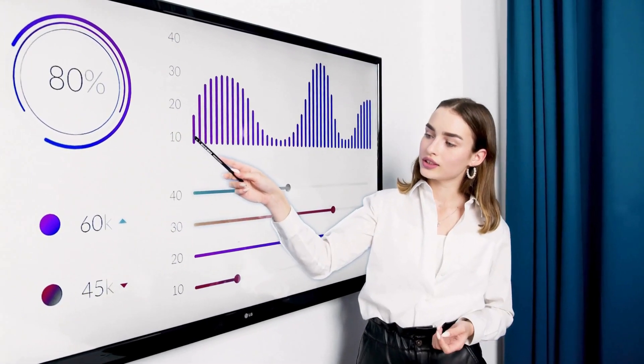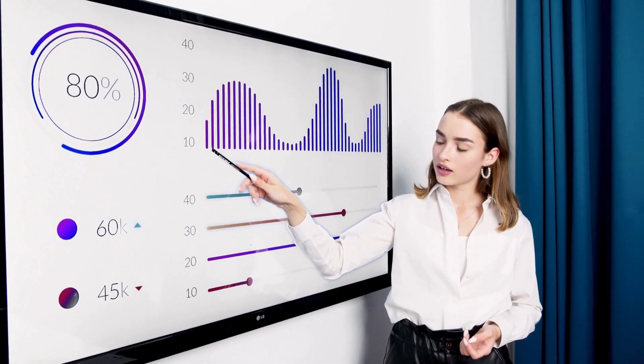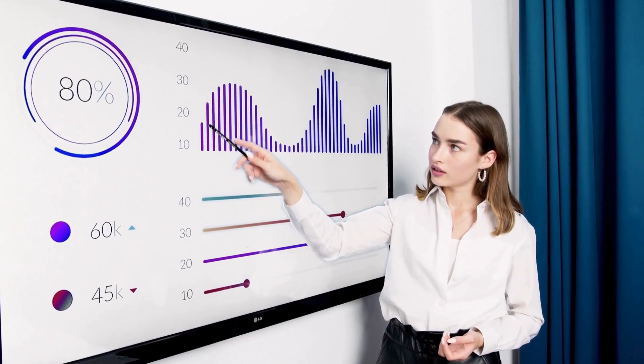So a couple of weeks ago I got a call from a client. She was in panic mode — she had a presentation the next day at work and she dropped her laptop and busted the display. She was wondering how quickly I could replace the display. I told her unfortunately it's not likely that I would be able to get the part in and get that done before her presentation tomorrow. So I recommended that she just use an external monitor, keyboard and mouse. And she was taken aback by that — she didn't realize that was an option.